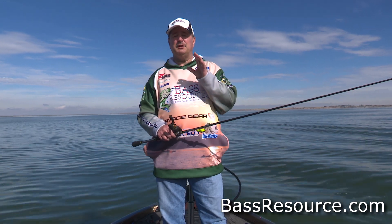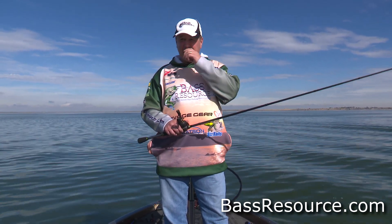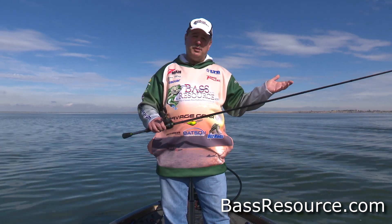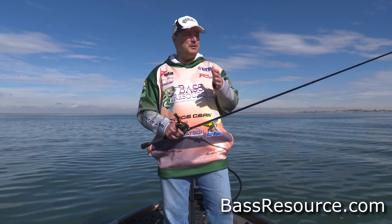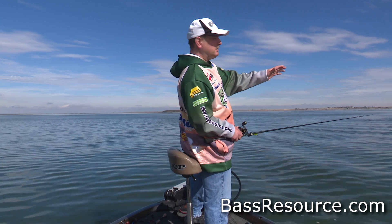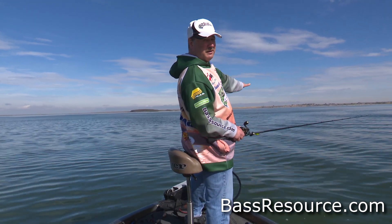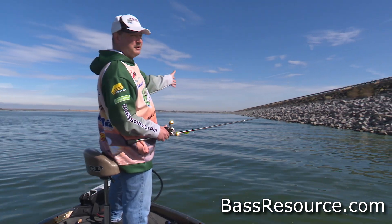There are a couple other baits that work really well though. Spinnerbaits, for example — I love fishing spinnerbaits on riprap. I'm standing in 12 feet of water here. Sure, throw a spinnerbait in 12 feet of water, that works fine, but don't be swayed by that. This riprap here has got sort of a gradual slope to it. Makes total sense to fish a spinnerbait, but don't be swayed by that.